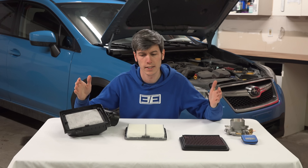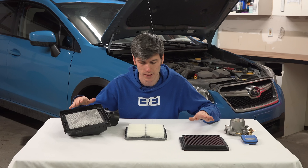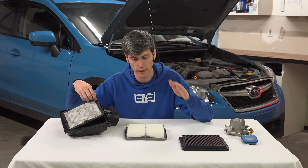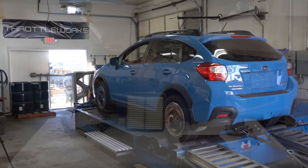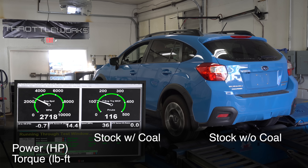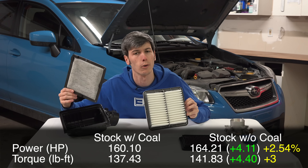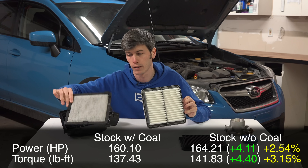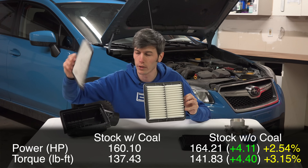Let's jump into the dyno testing. Each option had three dyno runs and we're comparing the top horsepower and torque figures from the best run for each configuration — 12 total dyno runs. First, stock filter with the charcoal air filter installed: 160 horsepower, 137 lb-ft of torque. Then we removed the charcoal air filter, running just the stock air filter: 164 horsepower, almost 142 lb-ft of torque. That's an increase of 4.1 horsepower and 4.4 lb-ft of torque — 2.5% more horsepower and over 3% more torque — simply by removing the charcoal air filter.